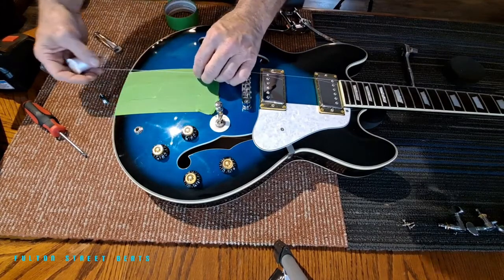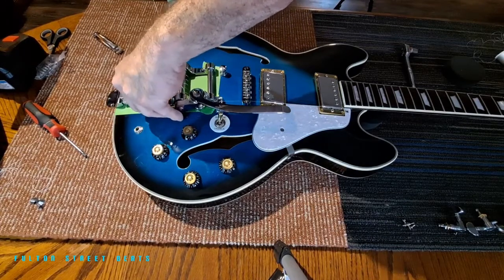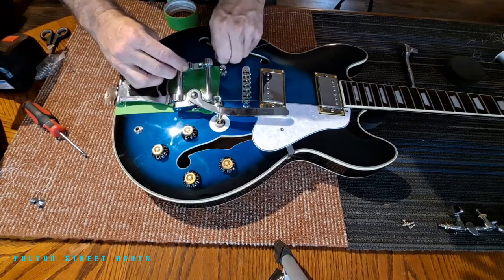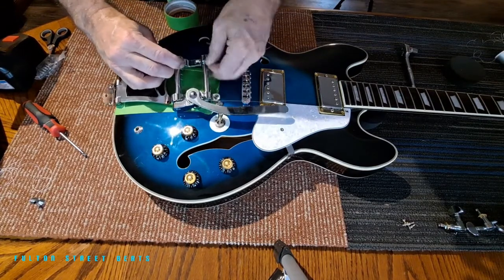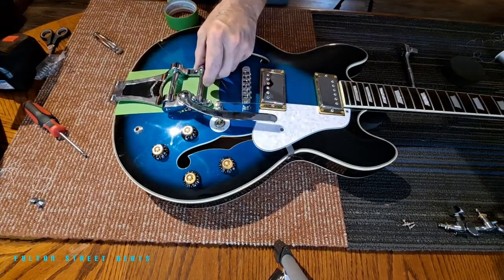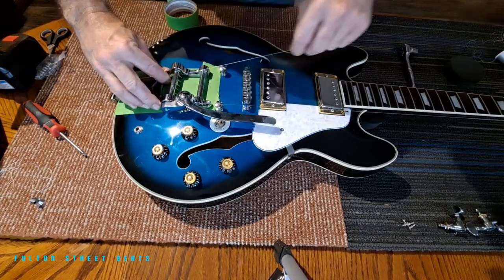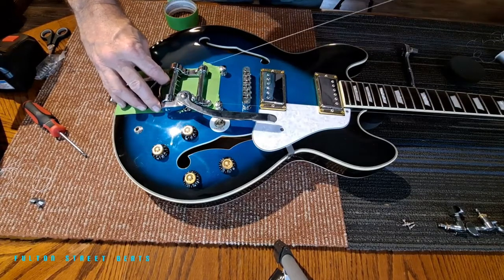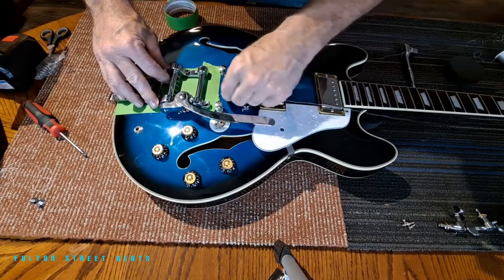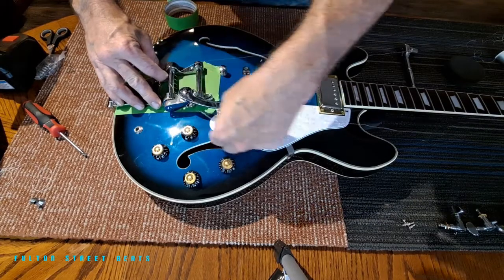So now I'm going to sit this here and bring this around here. This is just about straightness and being up against - that right there is pretty close. Now I'm going to run it - not too much - I went around the arm. There we go, get over there. Come on, get through there.